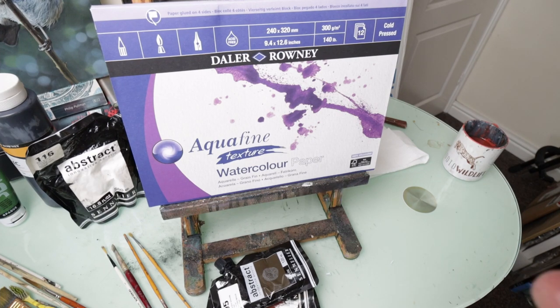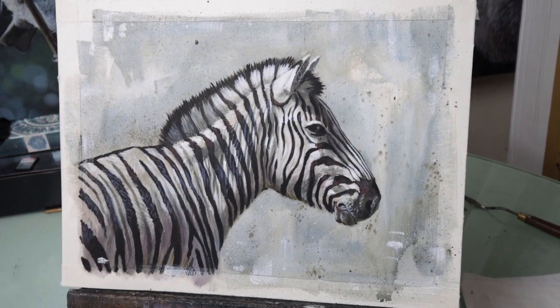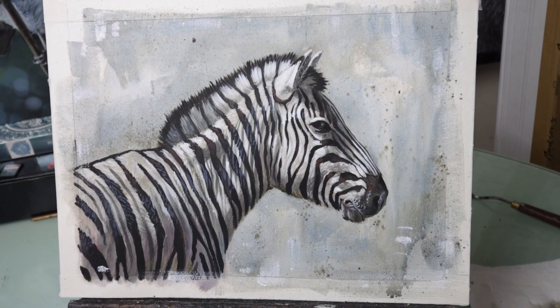Hi guys and welcome to Studio Wildlife. In today's video I thought I'd do something a little bit different or new and I would show you how I paint a zebra, because I've not done one of those in a while and I thought I'd show you my process.